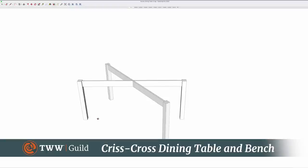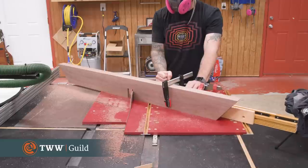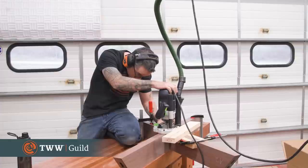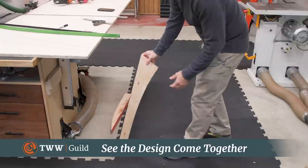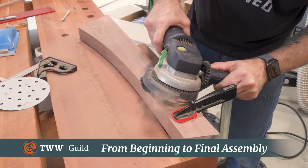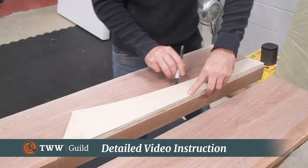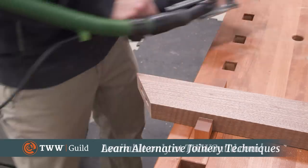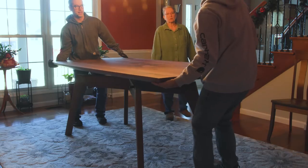In this course we'll cover the design and execution of a large dining table and matching bench. This course is a little different than our typical guild courses, as the focus is less about the build and more about the design. It's something of an experimental design that I wasn't 100% sure would even work — spoiler alert, it did. This course will show you my thought process and struggles as I go from design concept into template construction, then into the actual build. We'll take what we've learned from the table and apply that to a matching bench, trying some alternative techniques as well. For instance, we'll make the joinery for the table with a router, but we'll use a domino for the bench. So even if you're not looking to build a table exactly like this, there's a lot to learn here in terms of design and execution.